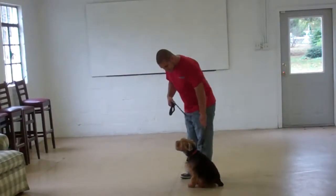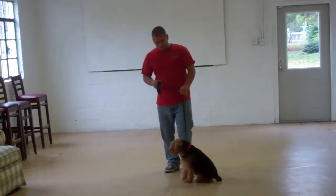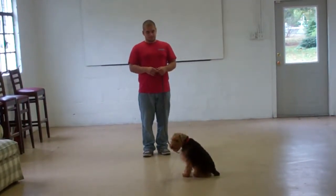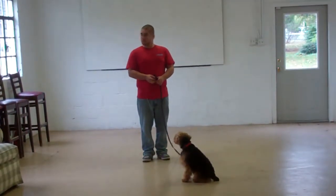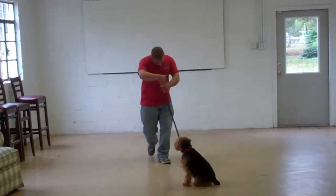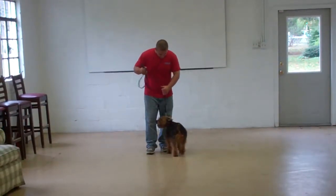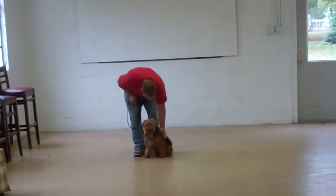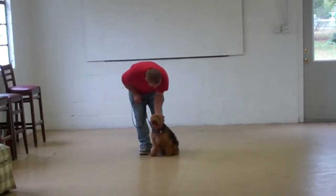Abby got up from her sit-stay on her own, so Barry just goes back to heel position and puts her in another sit-stay. It's important to follow through. Any time she breaks command or does not complete it, you just tell her 'no' and repeat the command.